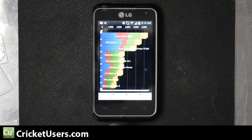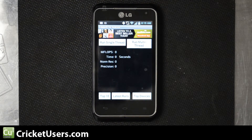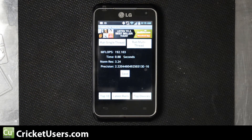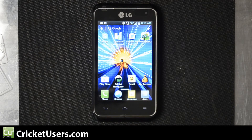Next we'll go ahead and run Linpack until we get a consistent score. This is a dual-core processor, so we will run multi-thread. Our first consistent score is 192.103 with a time of 0.88 seconds, and then 196.124 with a time of 0.86 seconds.